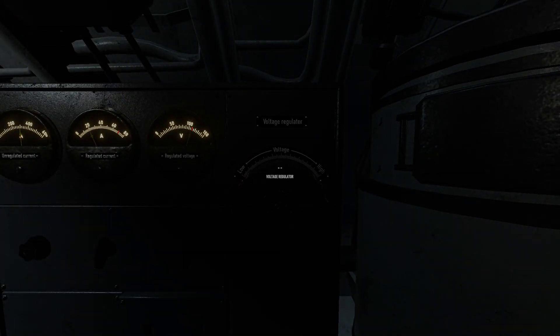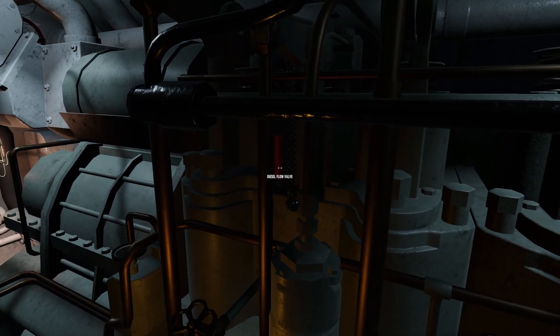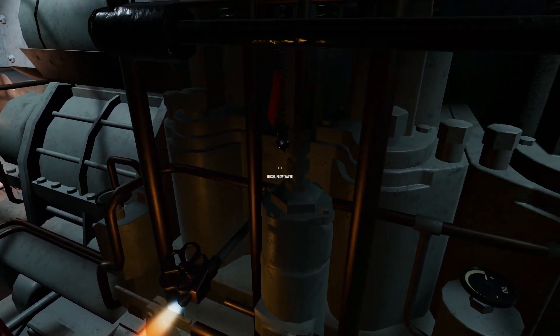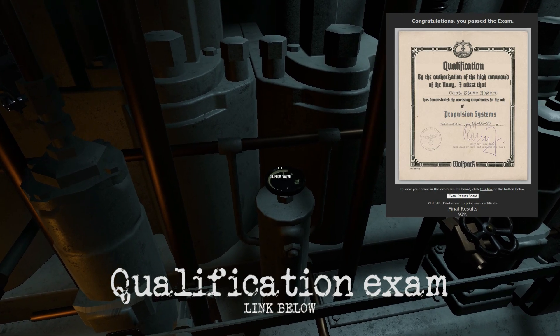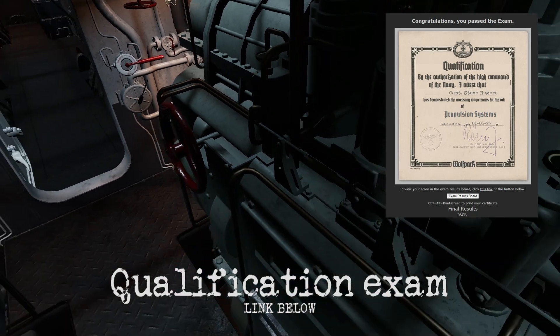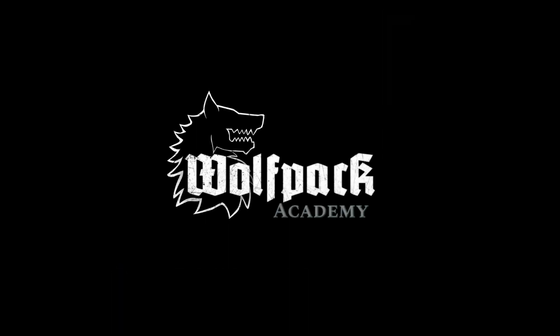The starboard voltage regulator is found in the control room. This concludes the propulsion systems training film. Use the link below to take the qualification exam and earn your propulsion systems qualification certificate. This will allow you to train and qualify for the Oba Machinist and Electro-Oba Machinist ranks. Thank you for playing Wolfpack. Good hunting, and don't forget to close the hatch.